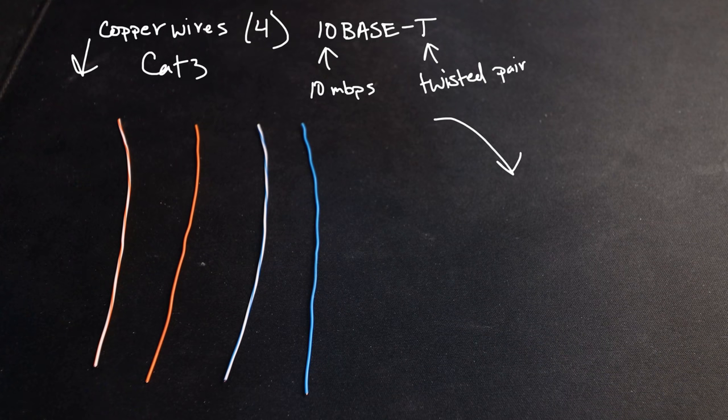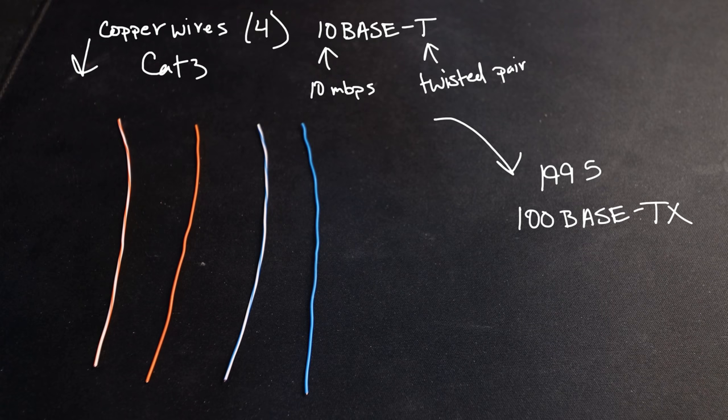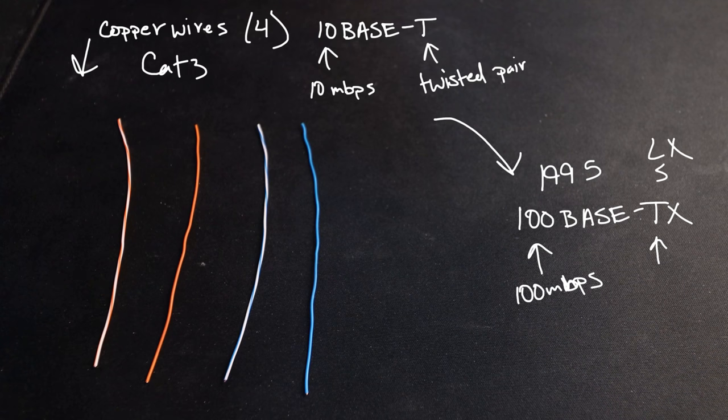Then, a few standards later — 1995, good year, Toy Story I think — in comes 100BASE-TX. How fast does this go? It goes 100 megabits per second, which for its time was incredible. The T still stands for twisted pair, meaning copper. This cable often goes by a different name: Fast Ethernet. When we refer to anything that uses 100 megabits per second, we say 'that's a Fast Ethernet port.' What made it faster than 10BASE-T? It wasn't the number of wires — we still had four — but the type of wires. We went from Cat 3 to Cat 5.